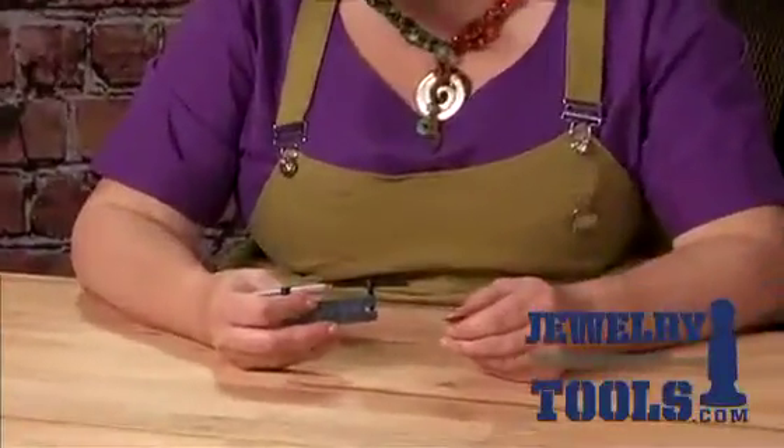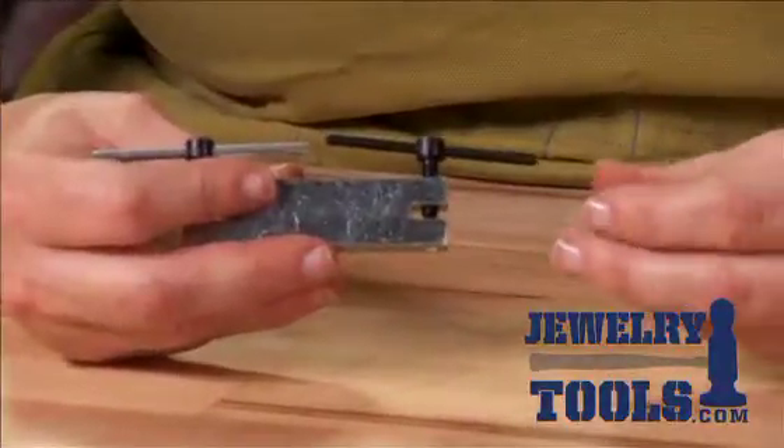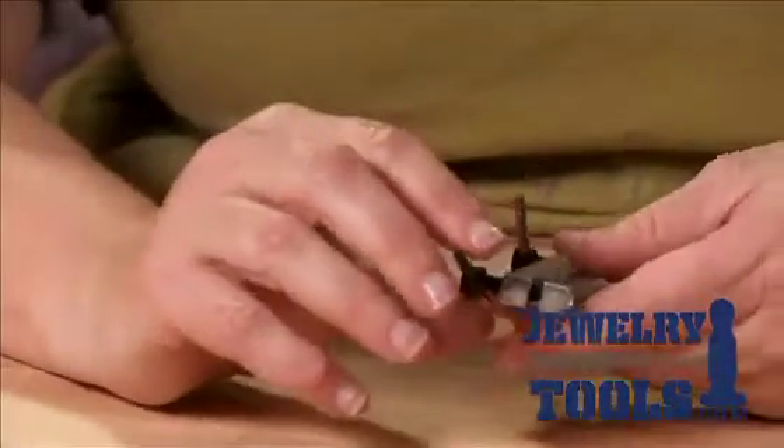I'm using this with a 24 gauge blank, though I can punch metal up to about 18 gauge with this tool, and all the way down to 26 or 28.